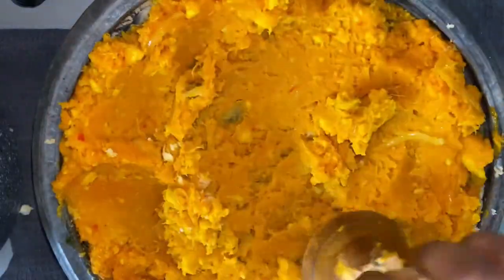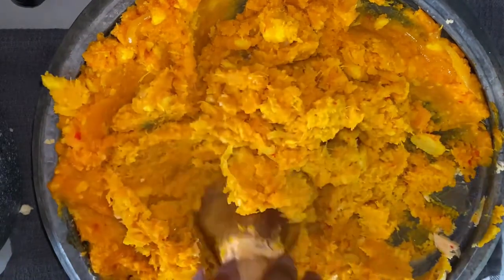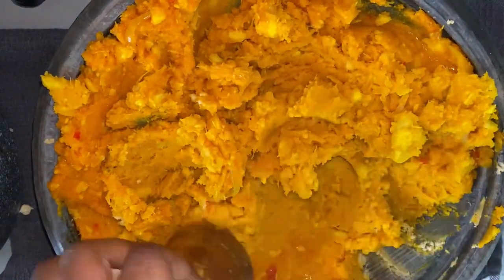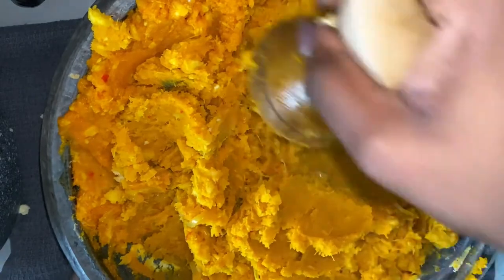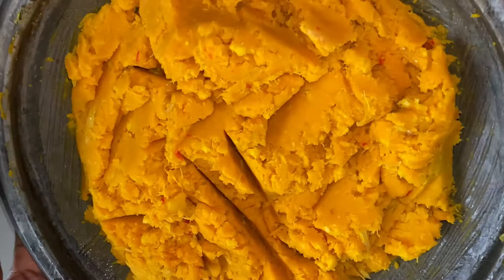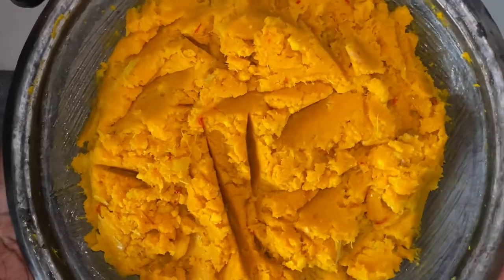And guys, we are 98% there with our eto. I am just mixing everything together to ensure that the peanut butter, the pepper, the palm oil, and the yam are all well combined with one another. As I mentioned before, you can use plantain for this recipe, but I prefer the yam version. Just look at this beauty — doesn't this look so great? All I can think about right now is my childhood.